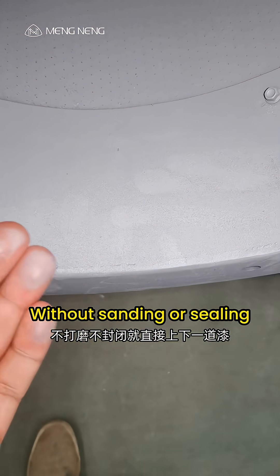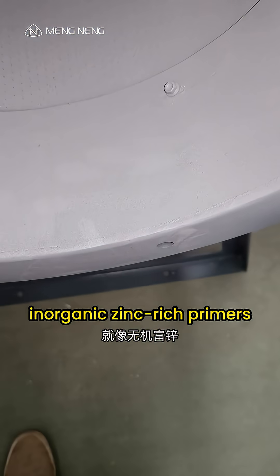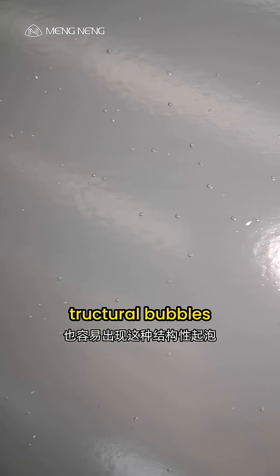Without sanding or sealing, applying the next coat directly caused inevitable bubbling. This is similar to inorganic zinc-rich primers, which also tend to form structural bubbles.